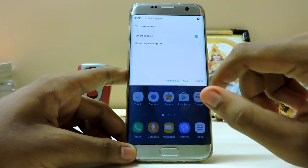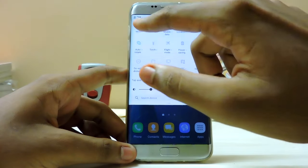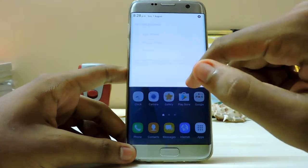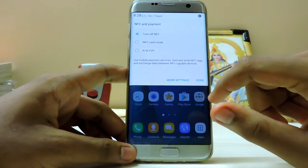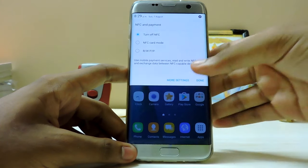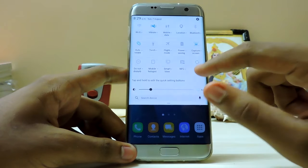They've also added some stuff like dynamic toggles in the notification panel. We have now Redrite P2P - I don't know what that is. NFC card mode - if you want to use it in your city. In India it doesn't work for me.